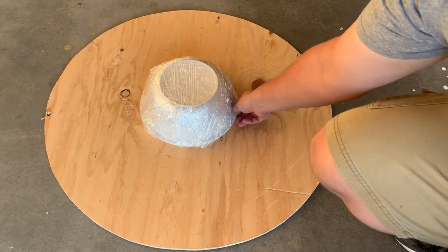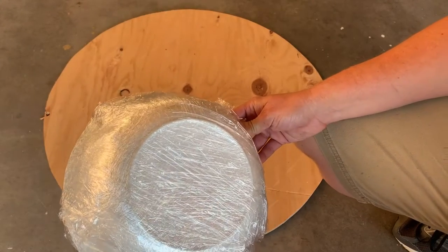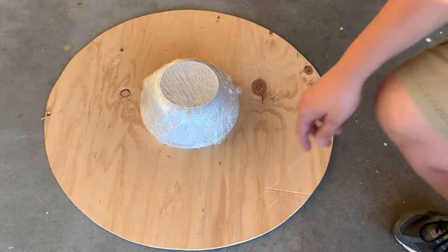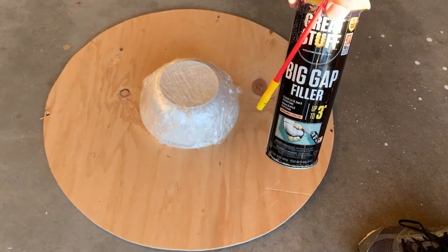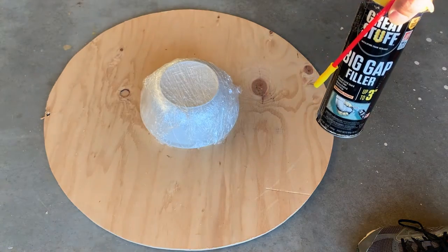Today I'm going to work on my witch's cauldron. What I did was I took a bowl and covered it with plastic wrap so I could hopefully use it again in the future. I'm going to use this expandable foam — I've seen other people do it and I'm going to give it a try myself, going around this and letting it set up to see how it turns out.